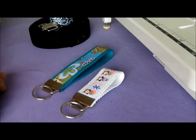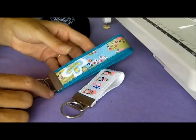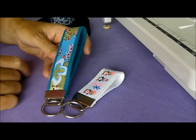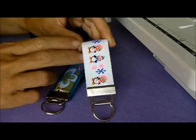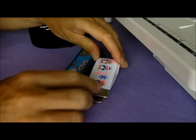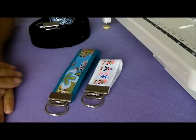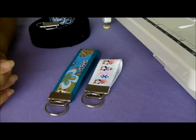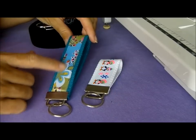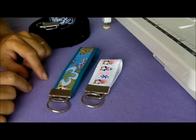I'm Debbie from Sew So Easy and in this tutorial I'm going to show you a great idea to make some stocking stuffers. You can make these key fobs — they can come in two sizes: a larger one which will slip over your wrist, or a smaller one which will just slip over a couple of fingers and keep your hands free when you want to dash into the shops. These make great gifts for Christmas, stocking stuffers, or party favours — great for weddings if you want embroidered ribbon with names and dates, and they're really quick and easy to make.